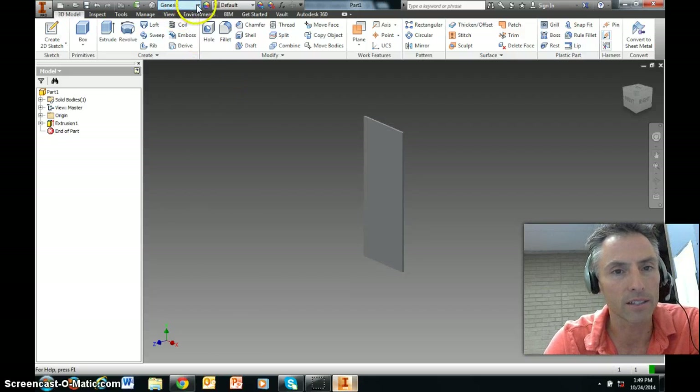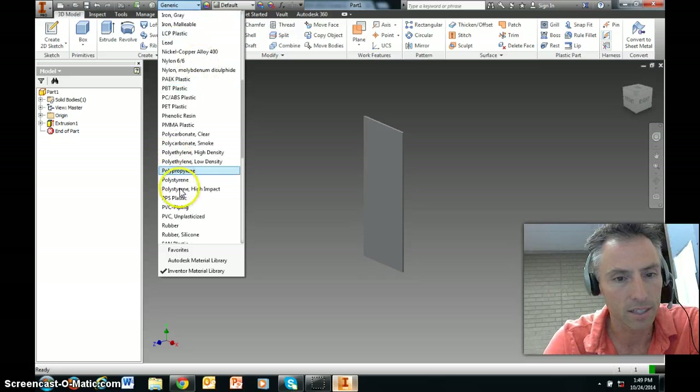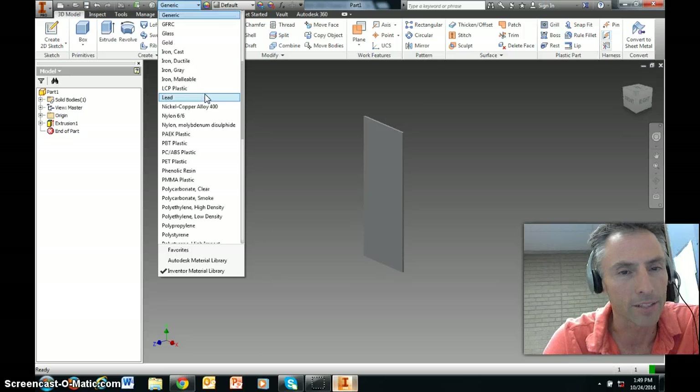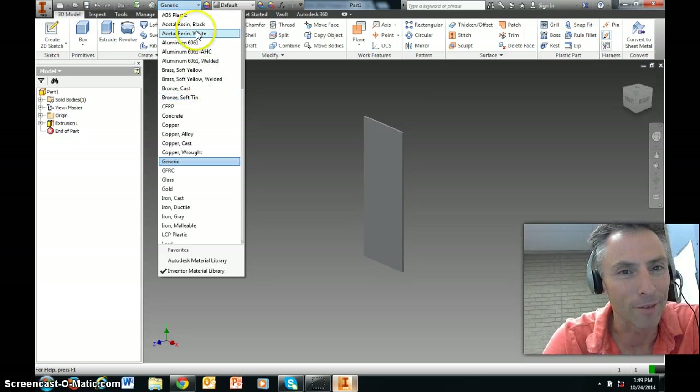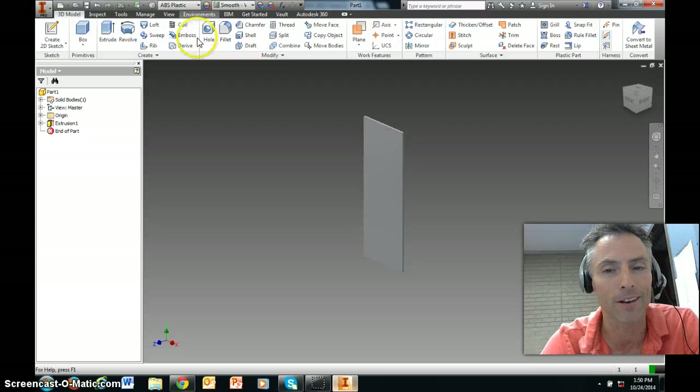Let's choose a material — can we select acrylic plastic? There's PVC, ABS... as of this recording, let's just use ABS plastic at the top of the list. If I find something better, I'll put a note in Schoology, so check the notes for this step. Let's say it's ABS plastic.